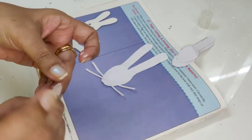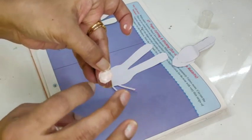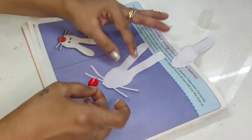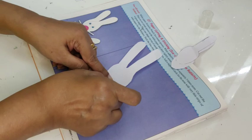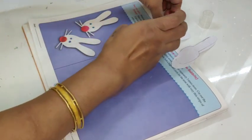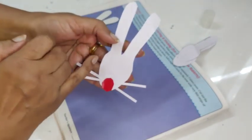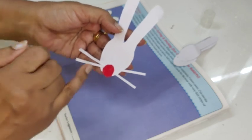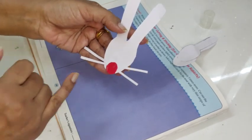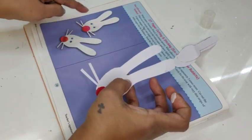Now I will take my small red circle, put a little gum behind, and stick it like this. I have taken both my white spoon papers and stuck them overlapping, then stuck the whiskers in a cross, and then put the red paper like this.